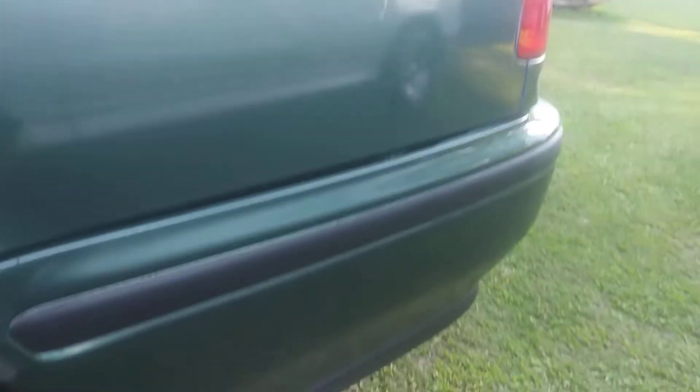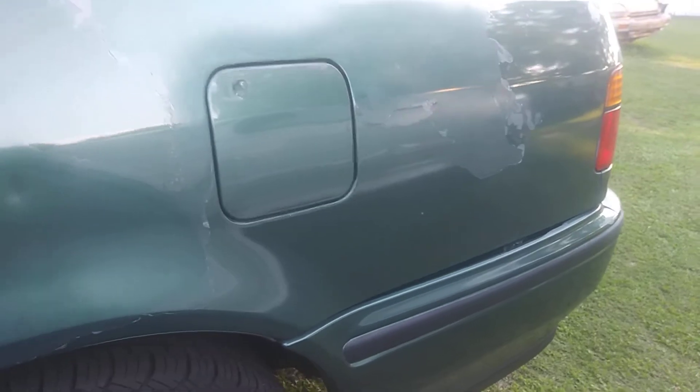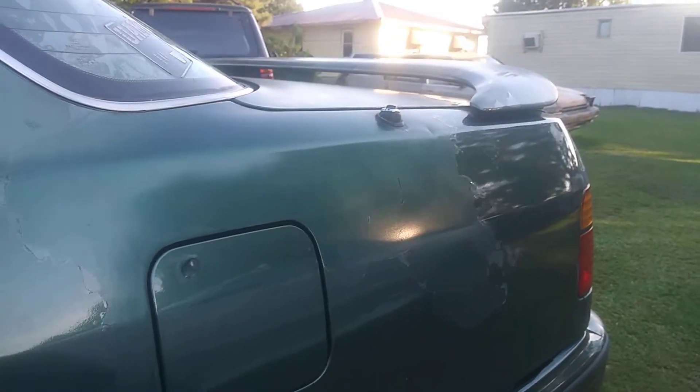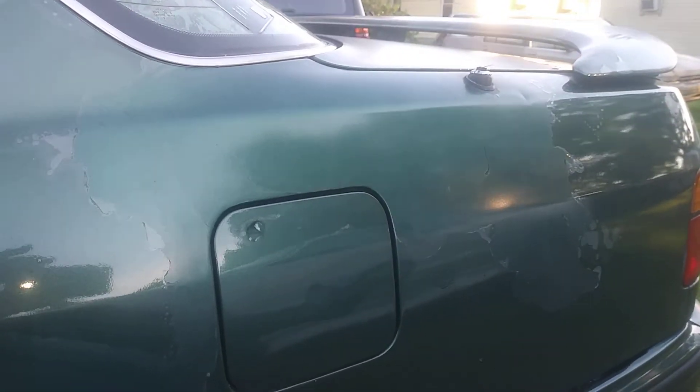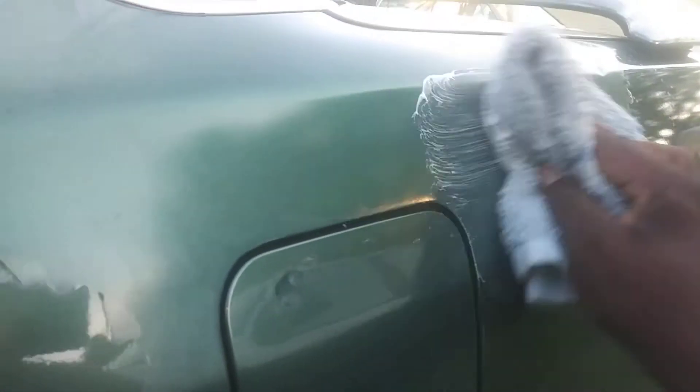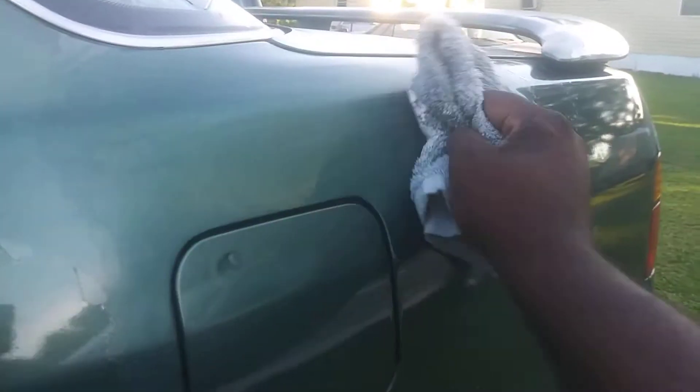Alright, so the Luke Care Fix-It — let's hit it again. Last time I used something like a terry cloth, but this time I used a cotton cloth. Let's try it on this side and see what it's going to do. It said just work it in and work the areas where the clear has come off the most.